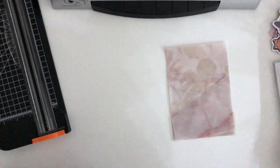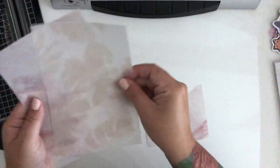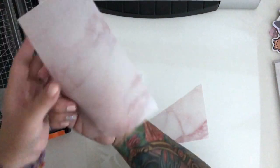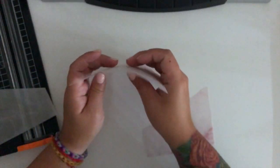I went ahead and found these images on Pinterest. The first image is a neutral monstera leaf print, and the other one is a pink marble design. These are the two designs I'll be using.